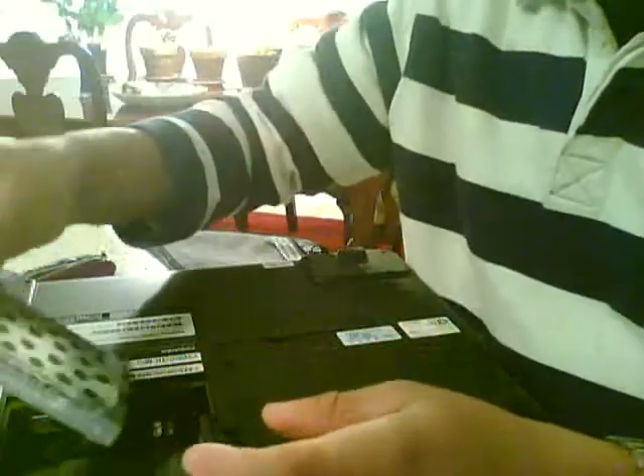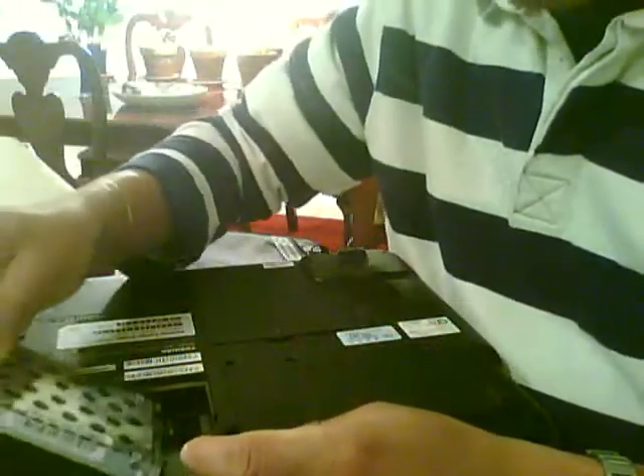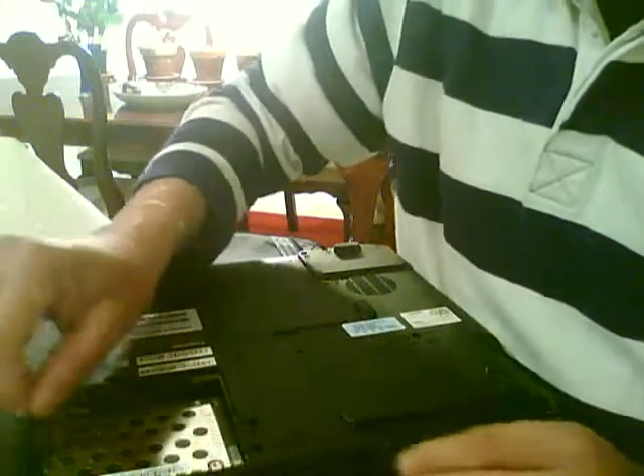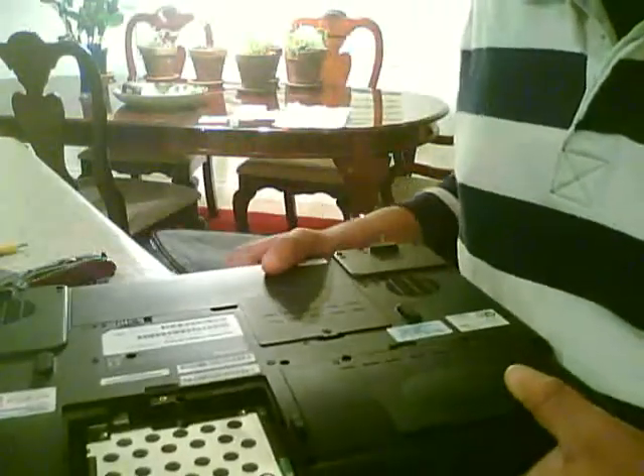So that's how to remove it. If you want to put it back, take it back gently inside and just slide it back. That's how to remove and put back the hard drive.